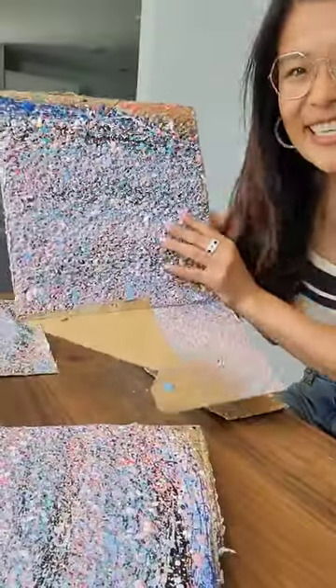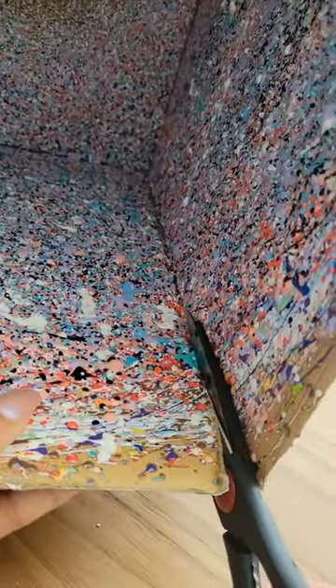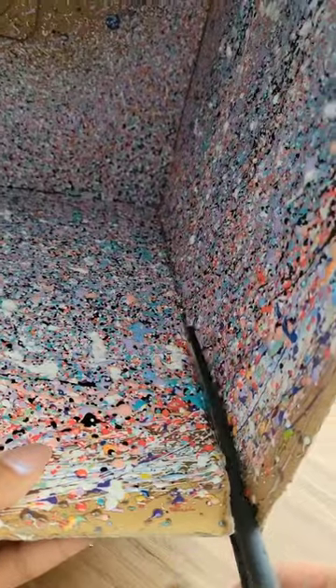Here's a panel of the paint on its own, and let me show you just how durable this paint is. I was trying to cut through it and I started by using scissors, but the scissors didn't work — it actually bent my scissors.